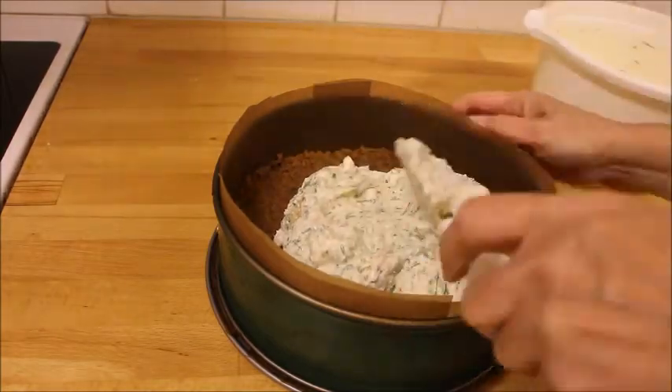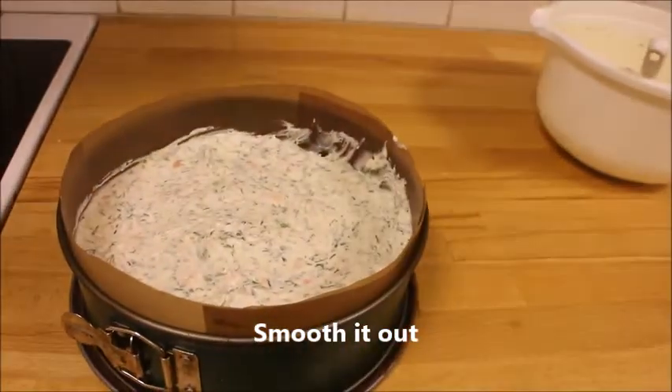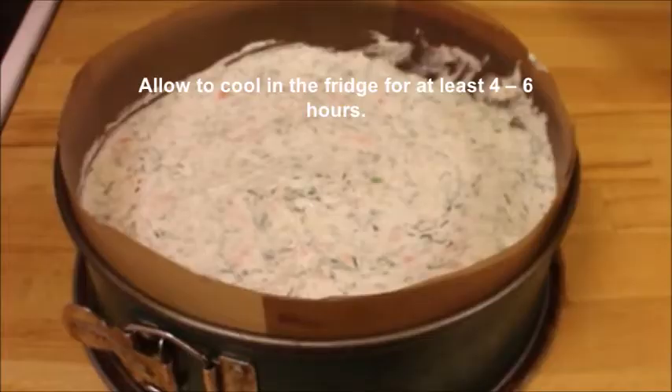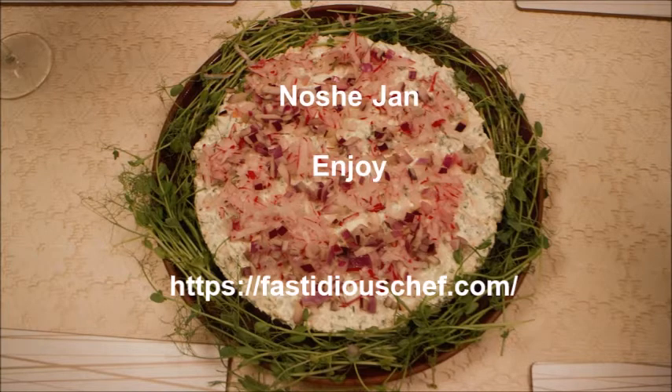You can smooth it out and decorate at this point, but I usually do it after it's been chilled for at least 4-6 hours. Let it chill in the fridge. Now you can decorate it with chopped red onions as I have done here, or you can add eggs or whatever you like really. As we say in Iran, enjoy!